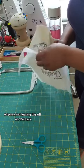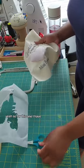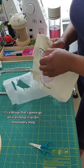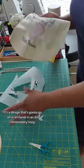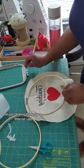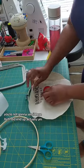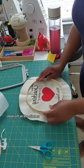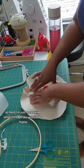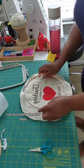Just tearing this off on the back — I'll clean it up a little bit more. For this one, it's a design that's going to go on an 8-inch embroidery hoop. I did end up actually cleaning off all the stitches, the jump stitches and things like that. Here I'm just measuring what it'll look like within the frame so that I can accurately place it in there.